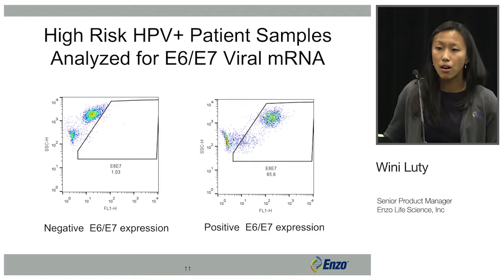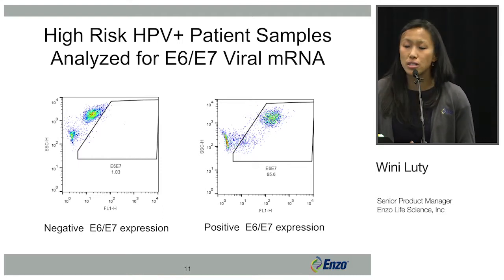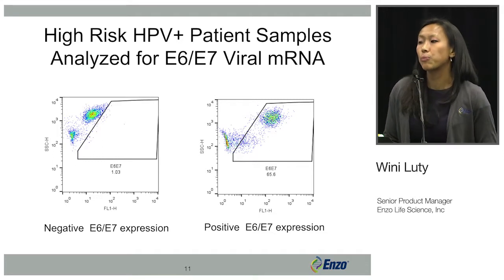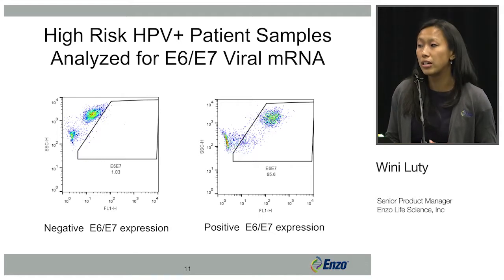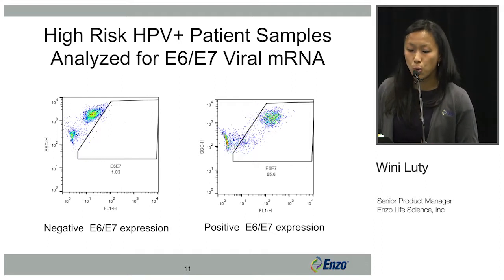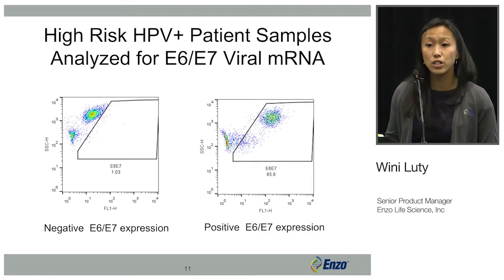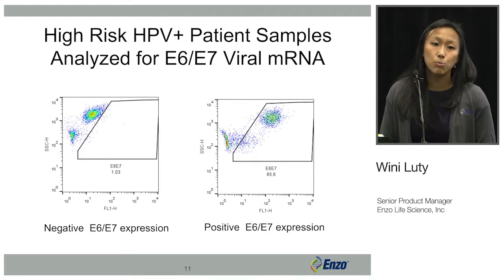Here is an example where we used HPV positive patient samples — positive via a PCR DNA test. These two patients were positive for the HPV DNA, but when analyzed with the FlowScript assay for E6 and E7 viral mRNA, only one of them had a positive E6 and E7 expression. This shows how looking at E6 and E7 mRNA provides greater information than just looking at DNA.